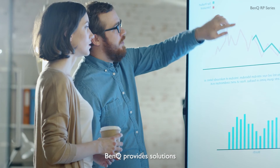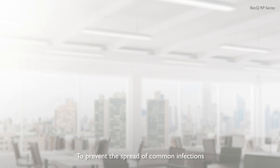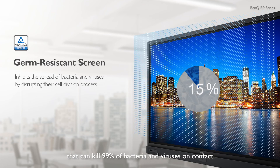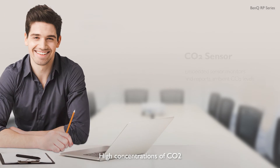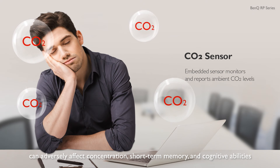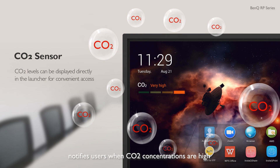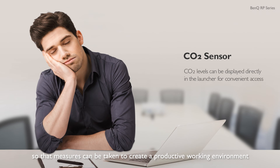BenQ provides solutions for business innovation without compromising employee health. To prevent the spread of common infections, BenQ's IFP is protected by a germ-resistant screen that can kill 99% of bacteria and viruses on contact. High concentrations of CO2 can adversely affect concentration, short-term memory, and cognitive abilities. The CO2 sensor built into BenQ's IFP notifies users when CO2 concentrations are high, so that measures can be taken to create a productive working environment.